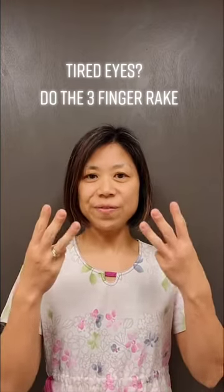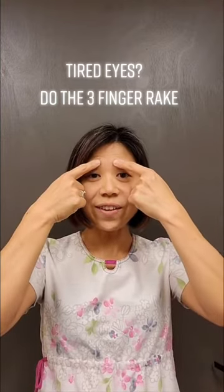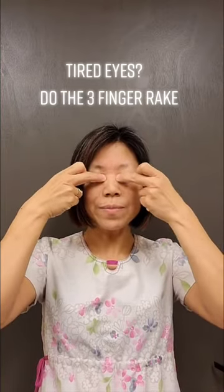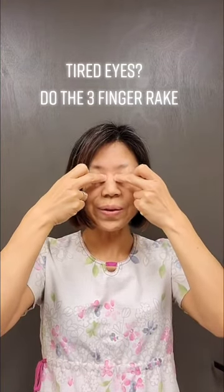So, do three-finger rakes. First, the pressure point is right here. Use your index finger and rub, rub, rub, rub. Second point is right here. Use your middle finger and rub. You can do it with me while I am showing it to you.